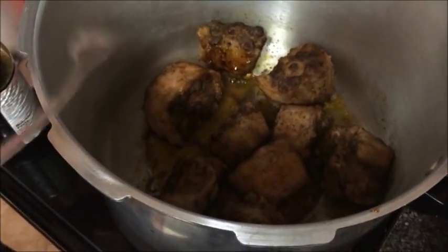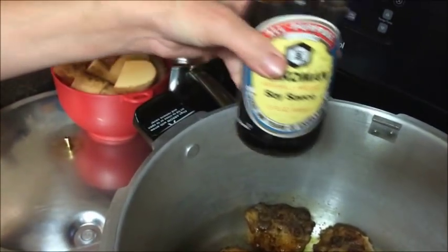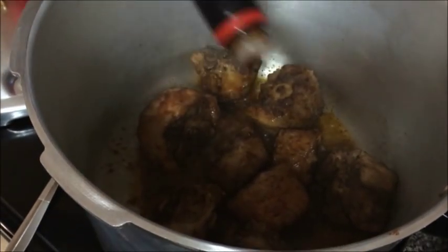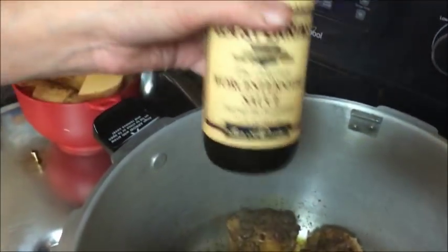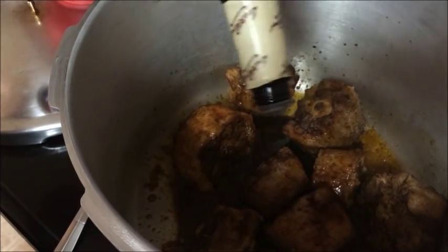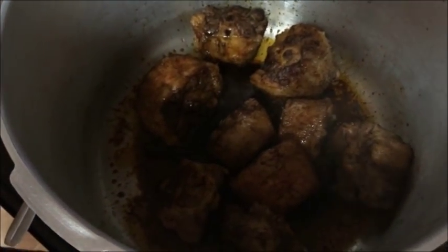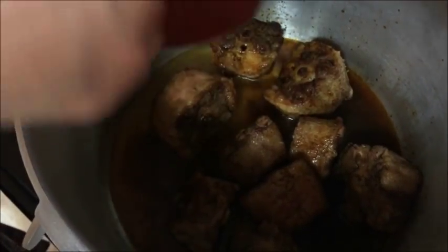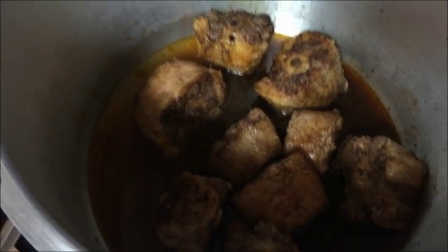Our oxtails are browned very well on all sides. Now we are going to add first our soy sauce — approximately one-fourth of a cup — and we are also going to be adding one-fourth of a cup of the Worcestershire sauce. You can eyeball it. We are also going to be adding a cup of water. Now we're going to add the potatoes to this.